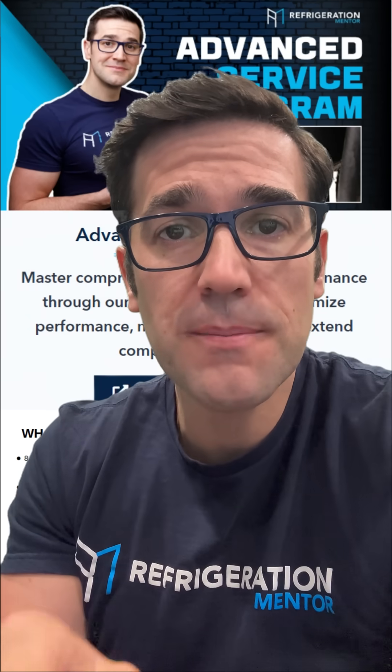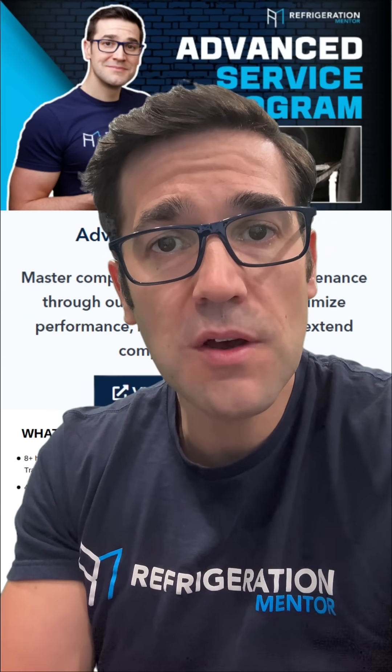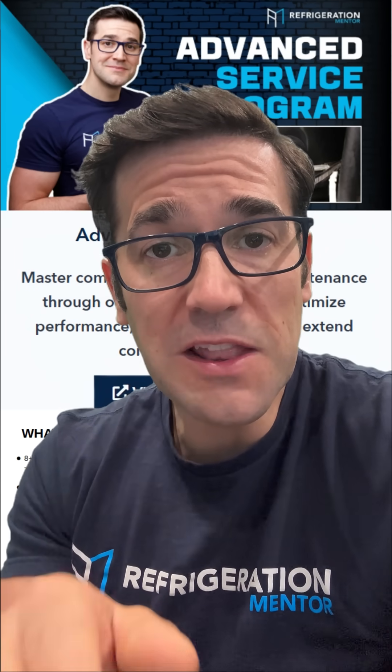If you're watching this, you are serious about growing your skills. Don't miss out on our advanced service and compressor masterclass. Click the link and lock in your spot.